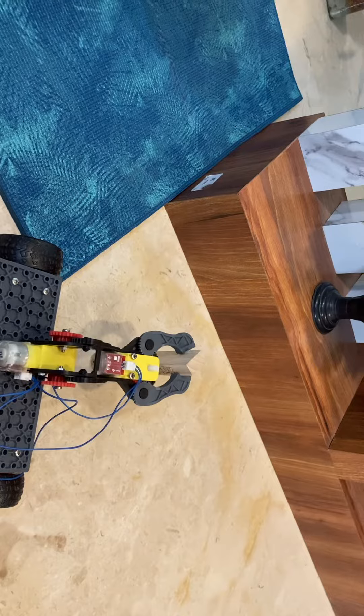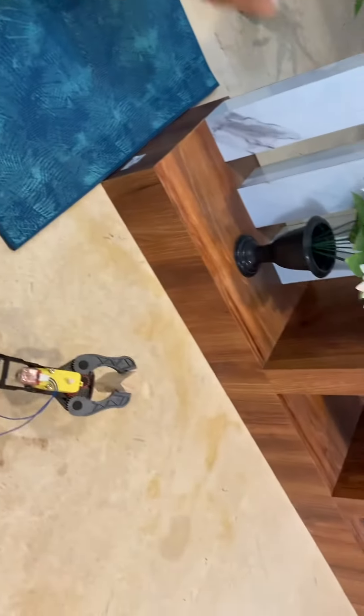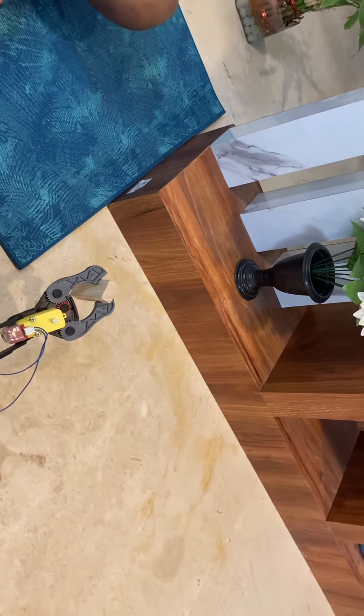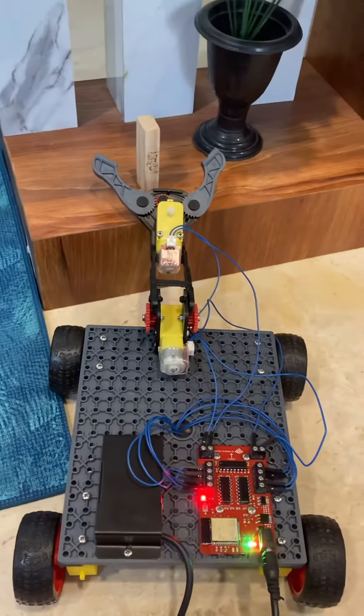Yeah, yep it can! And let's see if it can hold this piece of cucumber — oh wow, a robot actually holding cucumber! This robot is pretty cool.